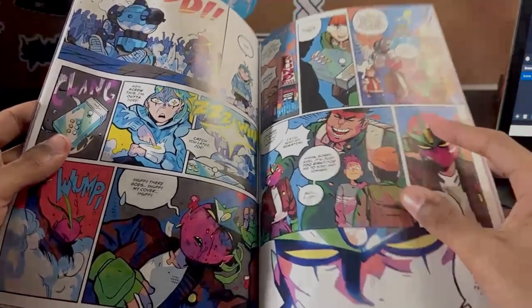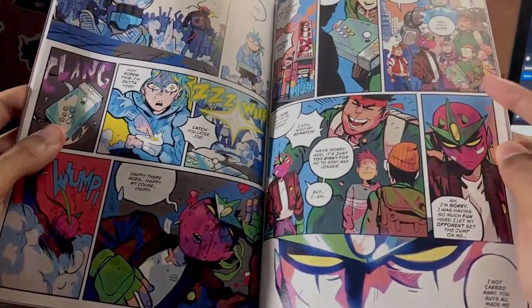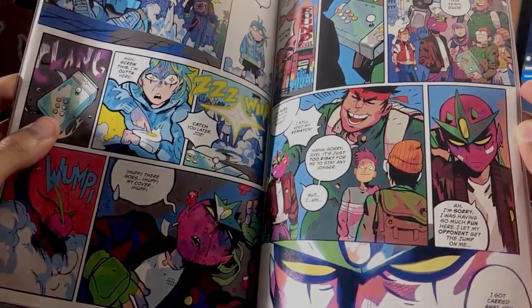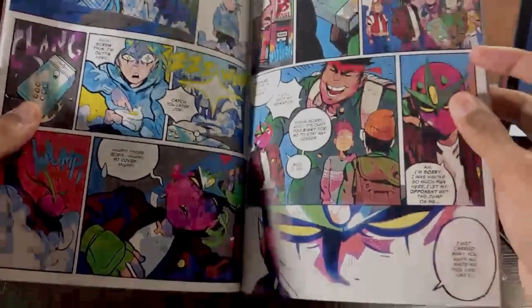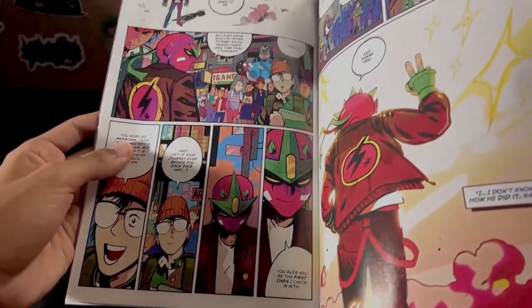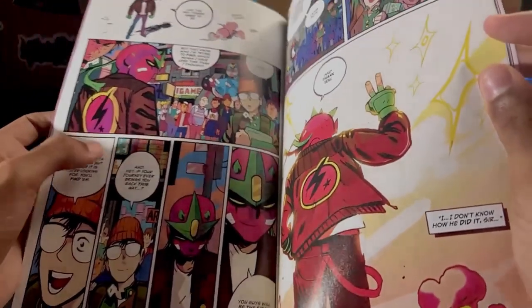He was trying to stay undercover the whole time, and now he can't stay because he might risk putting others in danger — or himself in danger. I forgot to mention this guy — he was one of Joe's biggest rivals at the arcade. You can see the guy with the glasses finally got his arcade stick. That pretty much concludes the first issue. We got a new arcade stick setup and he's going to find his missing brother, as you can see throughout the panels.